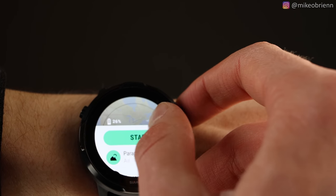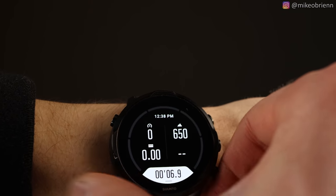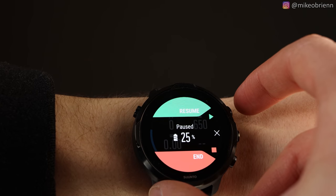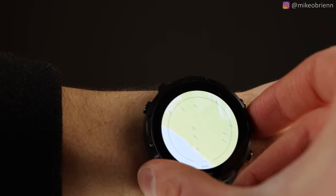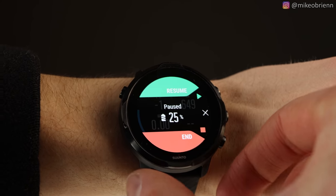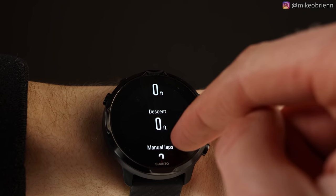Let's check out a fun one — paragliding. If we go to start, you can hear it beeps. Then it shows you what the buttons do: top right is pause, the middle button on the right switches the screen between several different displays. It can show you the map, your elevation, or a map of your elevation — which makes a lot of sense for paragliding. The top right is pause, and you can stop it by hitting the bottom. You can control all of the workouts just with the buttons on the watch.